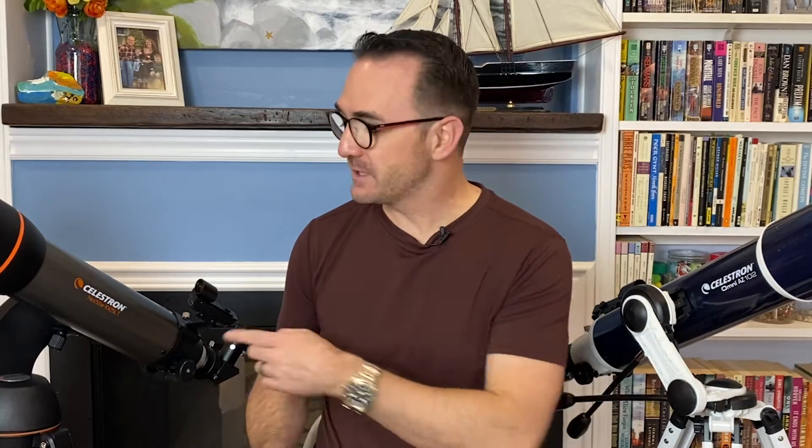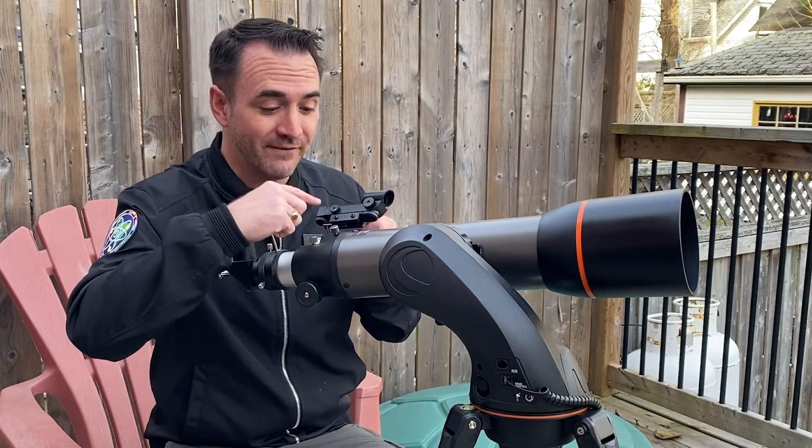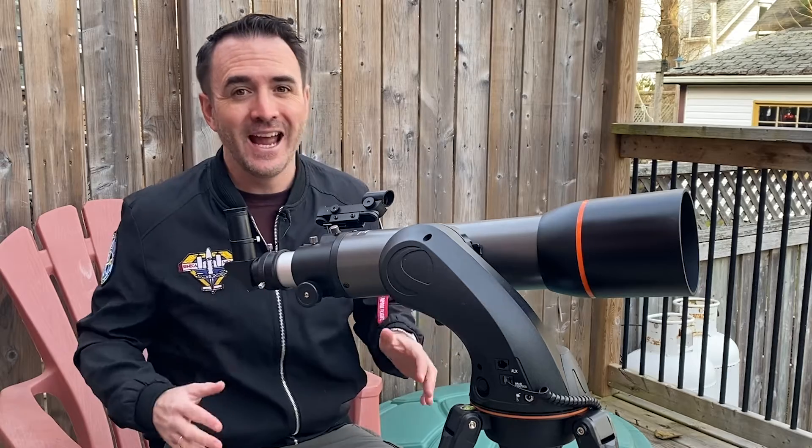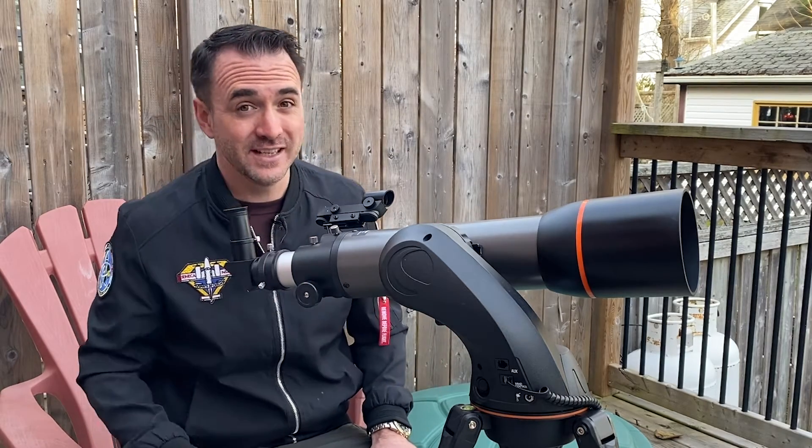The mount does accept AA batteries, but I always try to use a 12 volt external power supply like this one from Celestron. This is because I often set the telescope in the car and accidentally turn the mount on, which drains the AA batteries. Now that the telescope is set up, the first thing we need to do is align the finder to the telescope, and this is much easier to do during the day. I like to use a distant chimney.